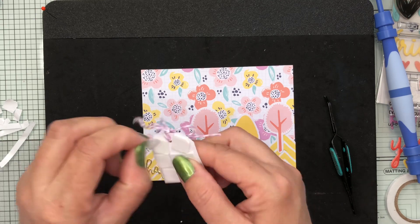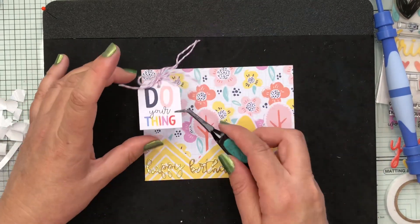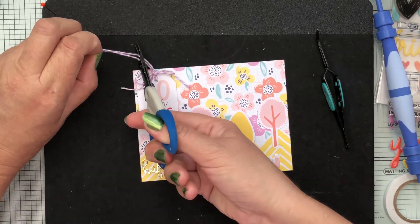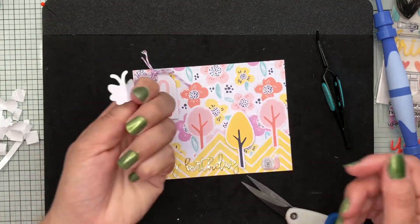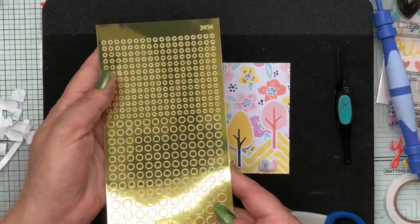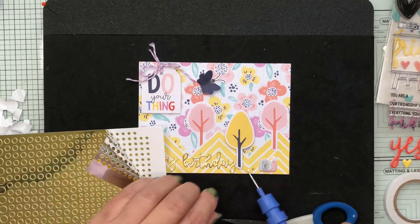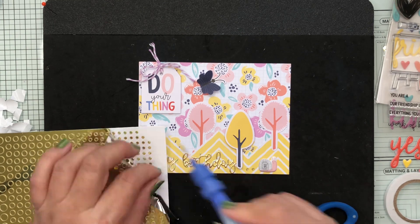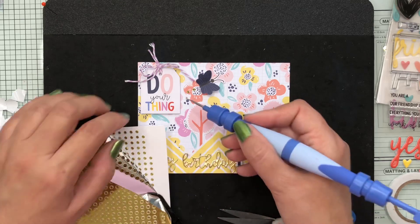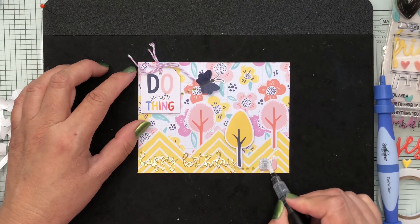I've taken a tag that says 'do your thing' with lots of foam tape to keep it secure, and added a piece of purple and white twine for detail in the top left corner. I'm adding one little butterfly in navy with its wings propped up for dimension. I've got some Love from Lisley gold circles to bring more gold into the card, arranging them as a little snail trail to help the eye travel left to right toward the sentiment, and also placing three behind the butterfly as a trail.